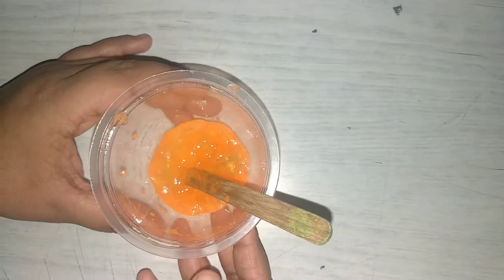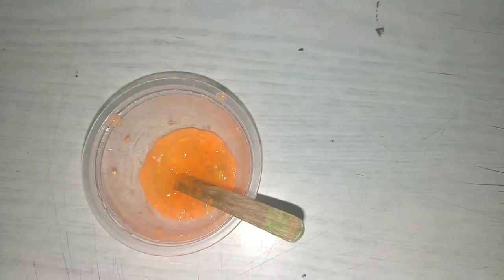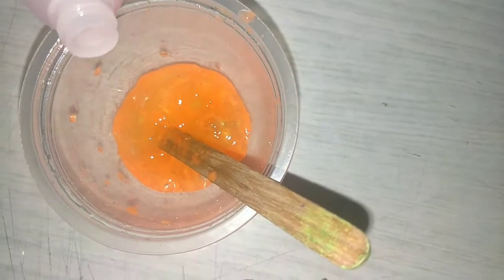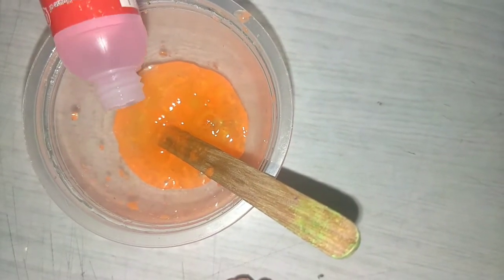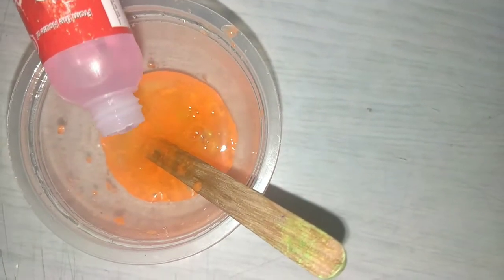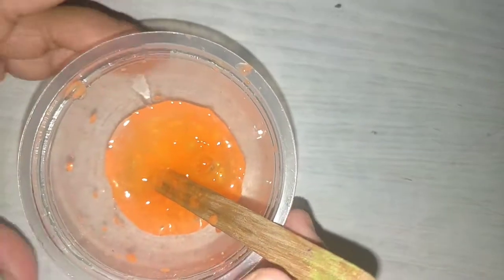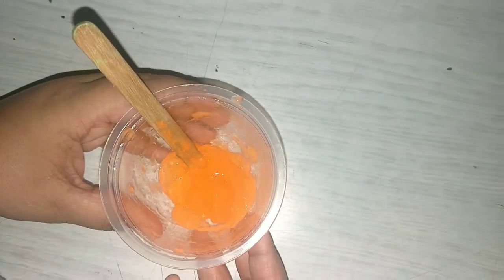If you want it more slimy, you can also add some more borax solution. I want it slimy so I am going to add a little bit of borax solution to this. So don't add too much, friends. Now mix well. Okay friends, our slime is almost ready.